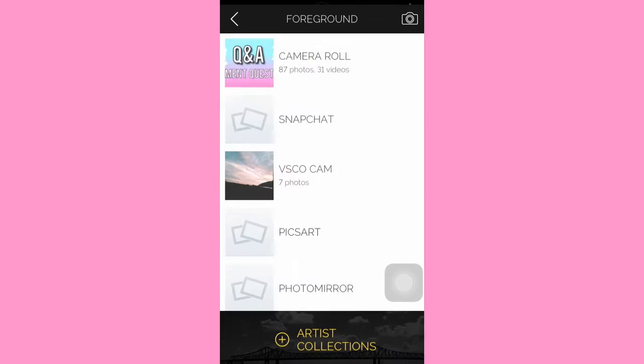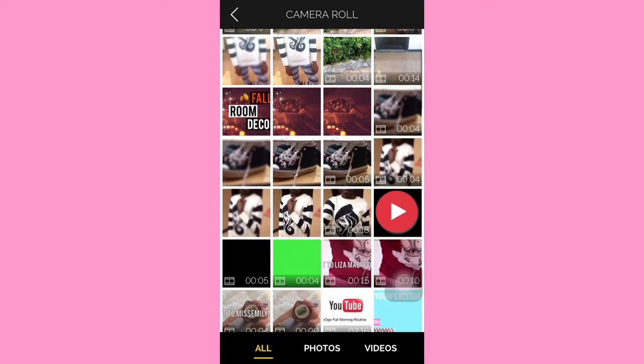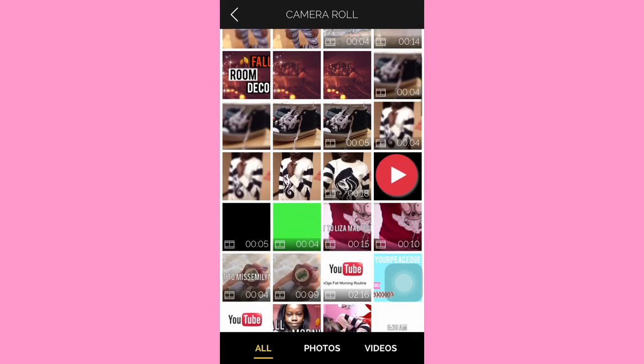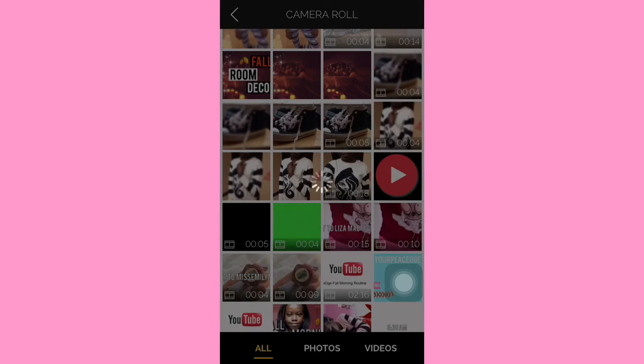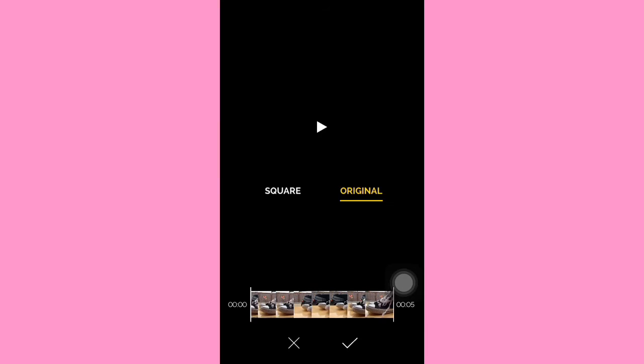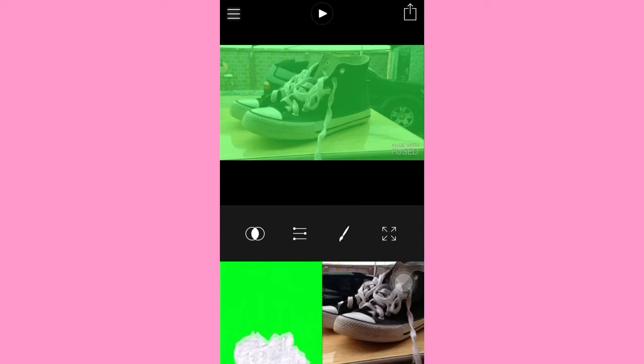Then you're going to import your video or pictures. Just so you know, Fused is accessible with pictures too, so that's cool. So I'm going to import this video of my sneakers because I'm cool.